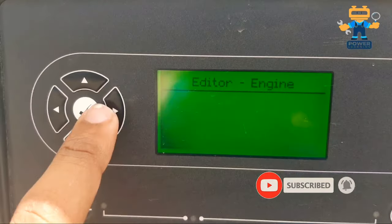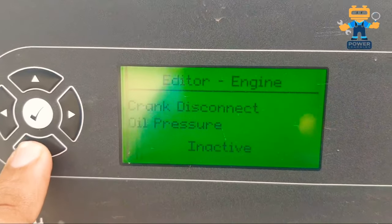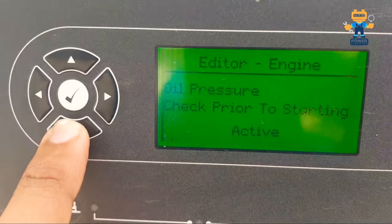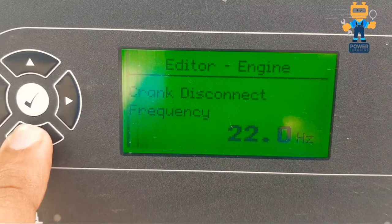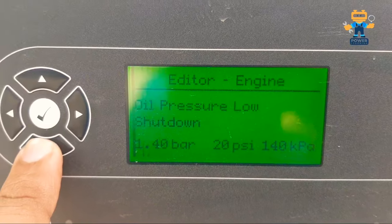The first setting in the editor is about the module: contrast is set to 50%. You can increase or decrease it for lower or higher resolution. After that, in the editor engine section, we have current crank disconnect. Oil pressure is inactive. Oil pressure check prior to starting is active. Crank disconnect frequency is 22 Hz.